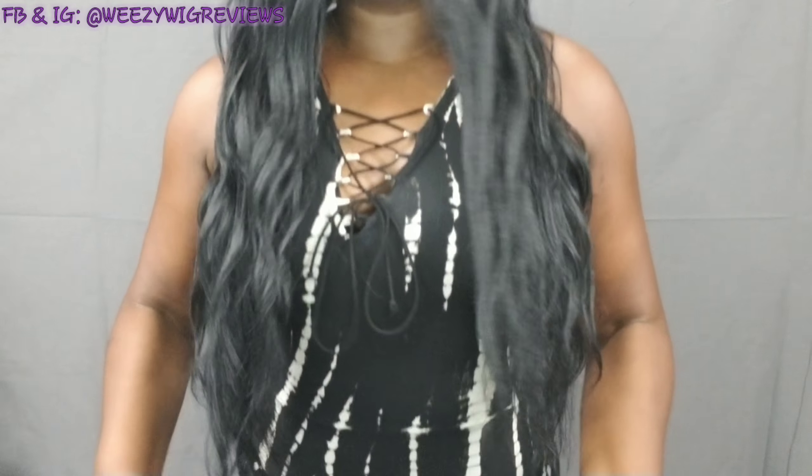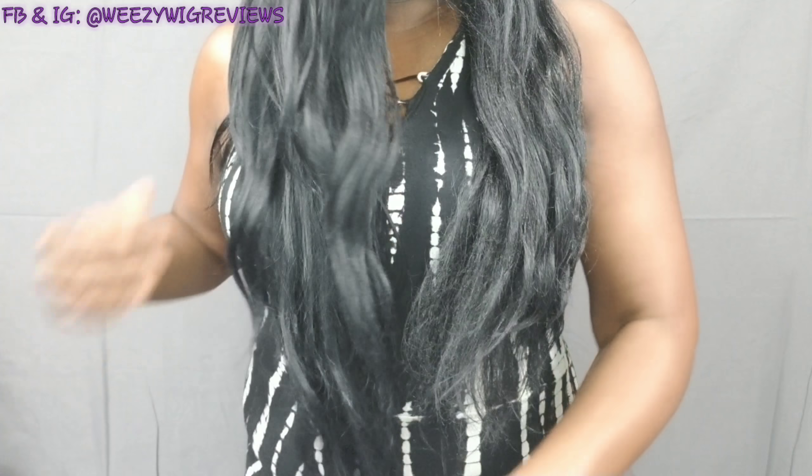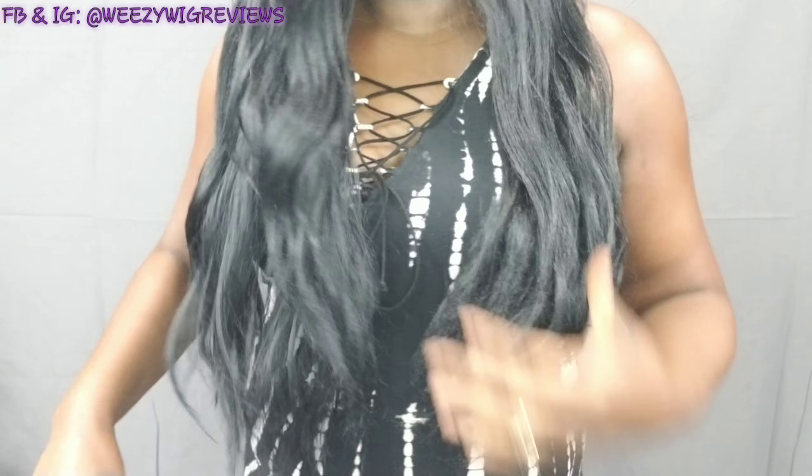And this is what she looks like. I prefer a deep side part, and this is what she looks like on me with the side part. She is, as they said, 30 inches long, so she is quite long. And she does tangle, guys, because she is so long.